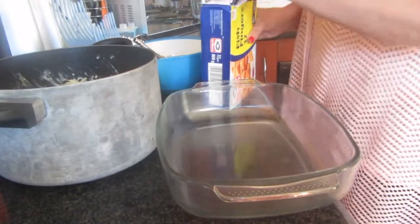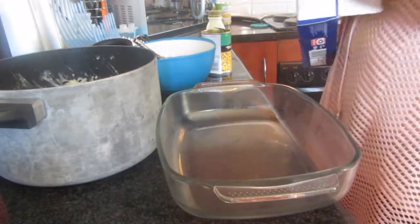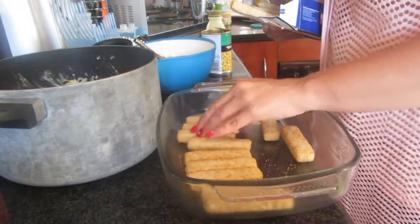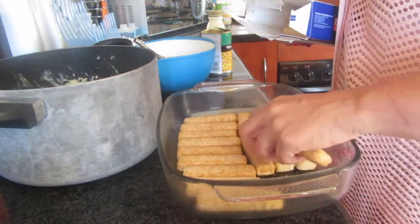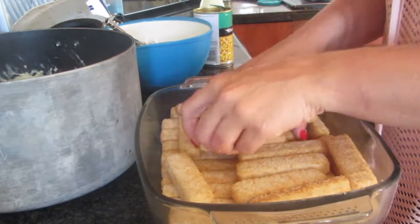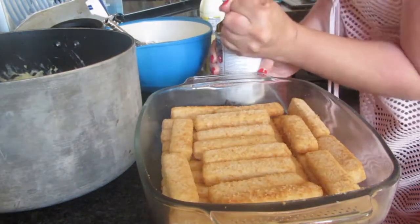First of all, you start with your fish fingers, placing them at the bottom. Then I'm going to put my corn on.